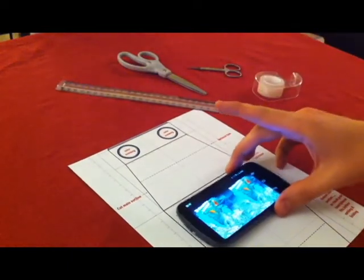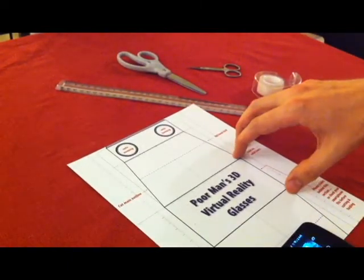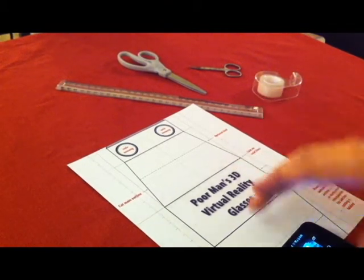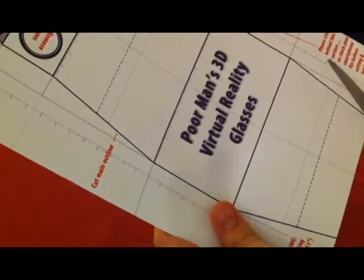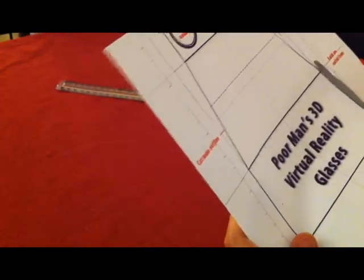Now depending on your phone you may need to make this section larger or smaller — smaller if it's an iPhone for example. So this looks all good. What I'm going to do now is just cut this thing out. Here I've printed onto photo paper.